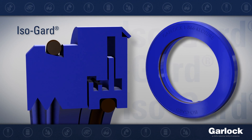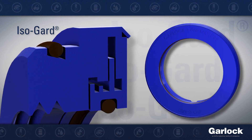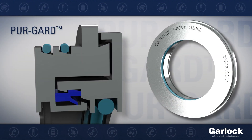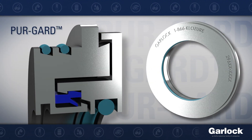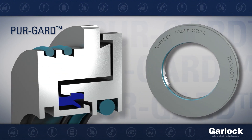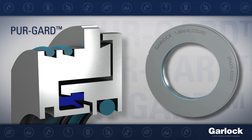ISOGuard is made entirely of PTFE for superior chemical compatibility that meets FDA requirements. PureGuard is made from FDA-compliant materials which are metal-detectable and x-ray inspectable for overall process purity, making it the ultimate sealing solution for the food processing industry.